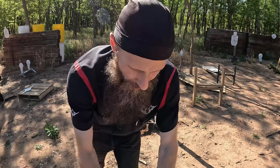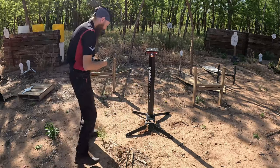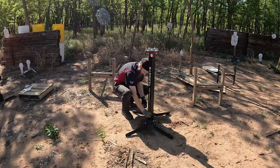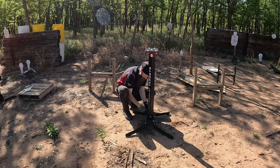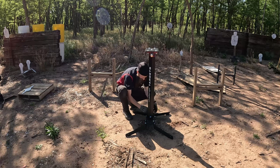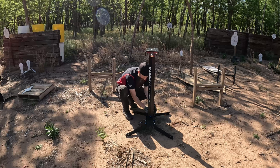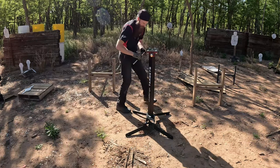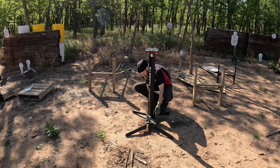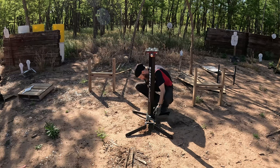Then we just throw on some bolts and nuts — easy enough. I'm going to cinch up the back and then I can just lay it down and get that middle bolt.